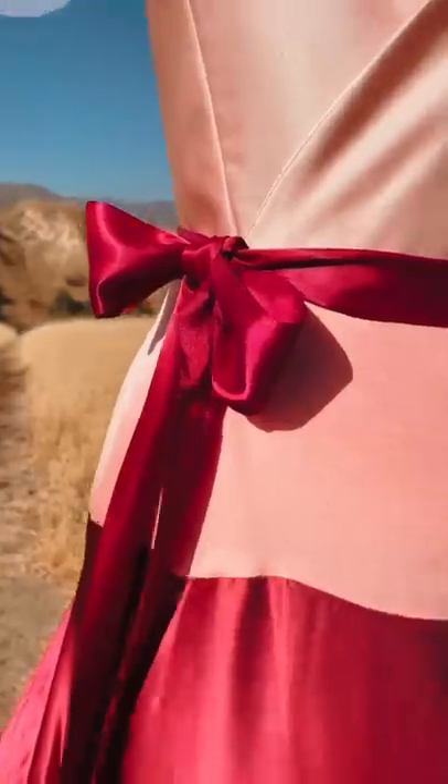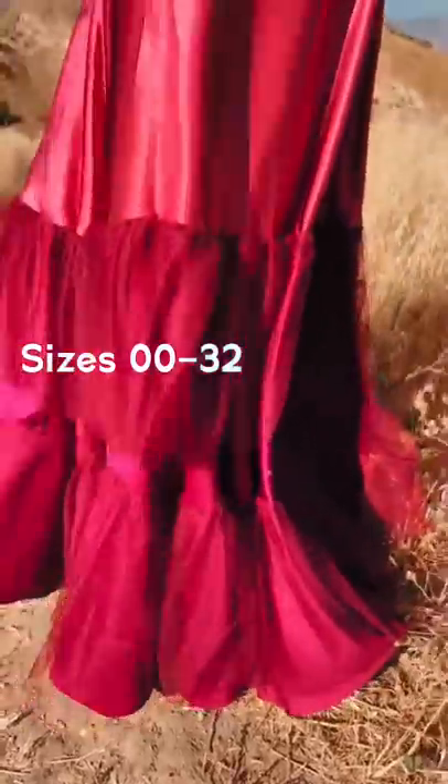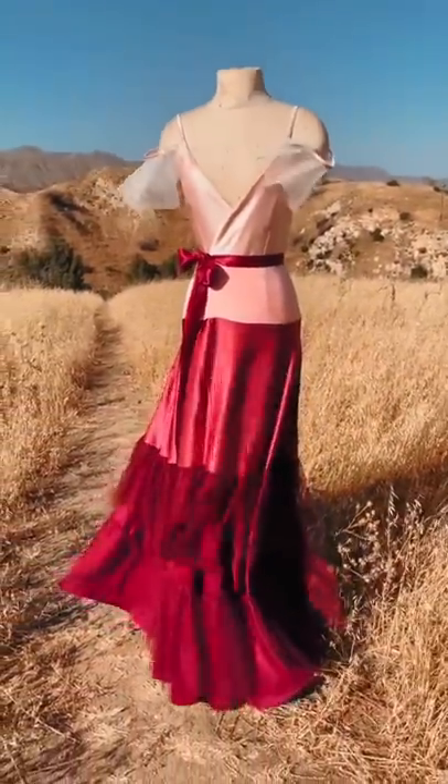I'm so obsessed with this version of the dress that I have decided to make it the pattern of the month on my Patreon. All of my patterns range in sizes 00 to 32 and come with a full video tutorial, and that link is in the description.